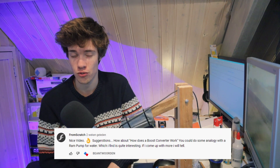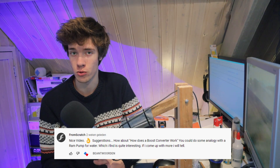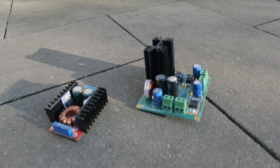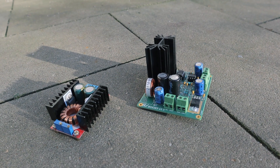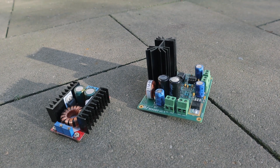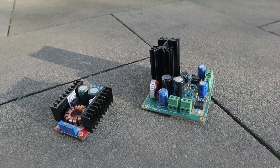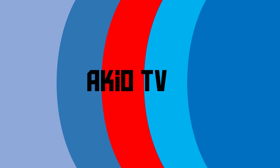A while ago, someone suggested that I should make a video on boost converters. In case you don't know what a boost converter is, it's a type of DC power converter that takes some DC voltage on the input and then produces a higher DC voltage on its output. So you can put 12 volts into it and it outputs 24 volts, 30 volts, or whatever. The exact voltages depend on which boost converter you get and how you configure it.